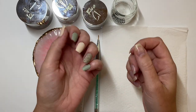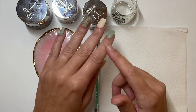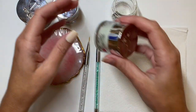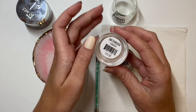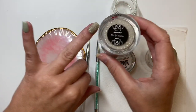Hey everyone, welcome back to Sip and Dip with Chelsea. For today's video this is part of a collab called Dip into Autumn, and there's a bunch of amazing ladies that we've paired up with. Marla and Chris decided to start this collab so we could show you guys some beautiful fall ideas for your nails.